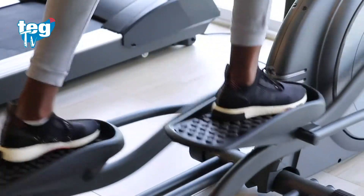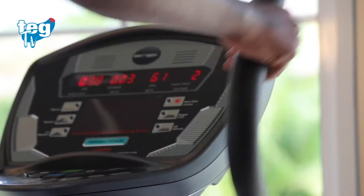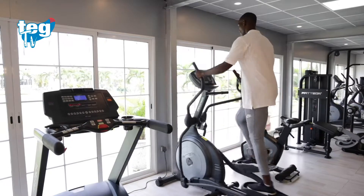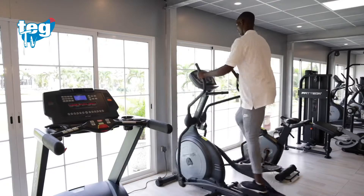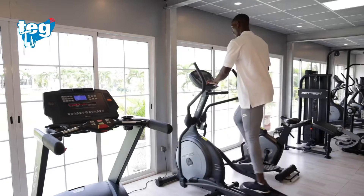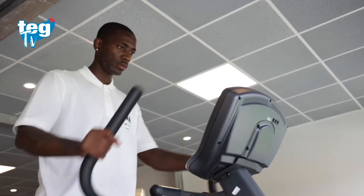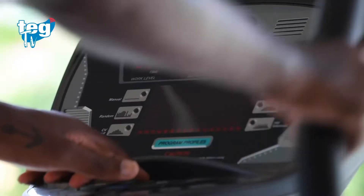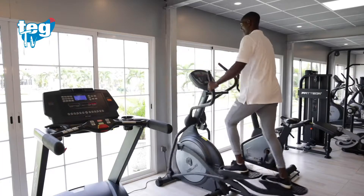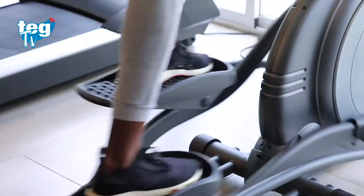La bicicleta elíptica es una máquina cardiovascular similar a la cinta de correr, pero con la diferencia de que en ella trabajamos también los brazos y las manos en una acción contrapuesta: cuando un pie avanza, el brazo contrario hace lo mismo. Para activarla no es necesario presionar un botón — simplemente súbete, pedalea de 5 a 10 segundos y la máquina se enciende automáticamente. Te indicará la distancia recorrida en kilómetros, las calorías quemadas y la frecuencia cardíaca. Los beneficios incluyen pérdida de peso, quemar calorías, mejorar tu capacidad cardiovascular y estar en forma.